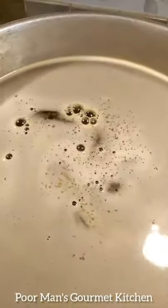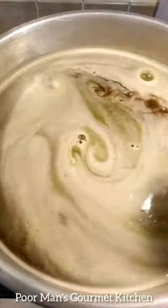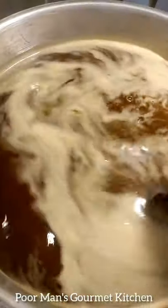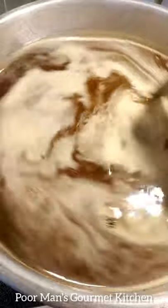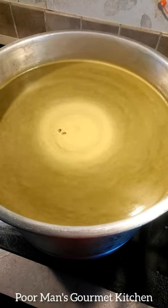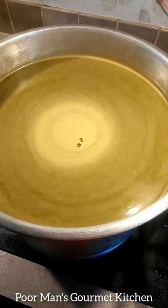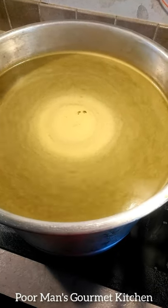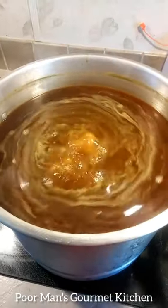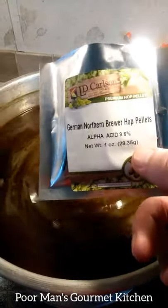Give that a good stir — you can see that green dissolving in there. It smells like beer, something else. Now we're going to bring that to a boil and wait 40 minutes before I pitch the next batch of hop pellets.